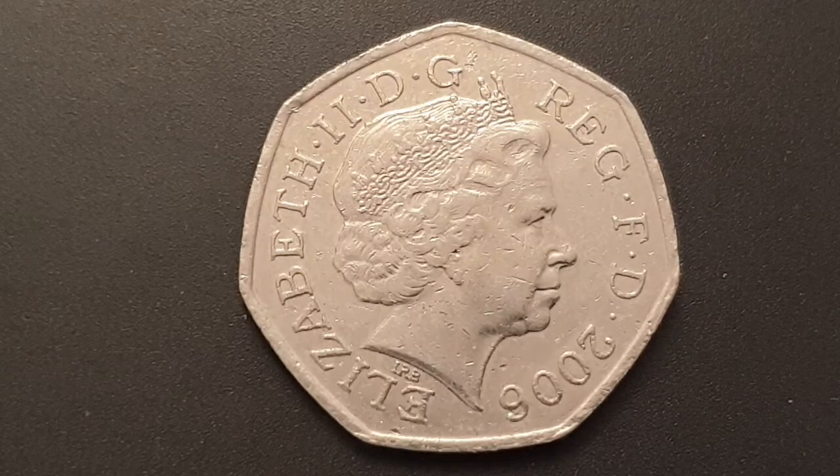This is a circulated conditioned coin. As you can see on the obverse side of the coin, these designs were used from 1998 until 2008 and is the fourth portrait of Queen Elizabeth II by Ian Rank-Broadley. You have Queen Elizabeth II facing to the right, wearing the Girls of Great Britain and Ireland tiara.